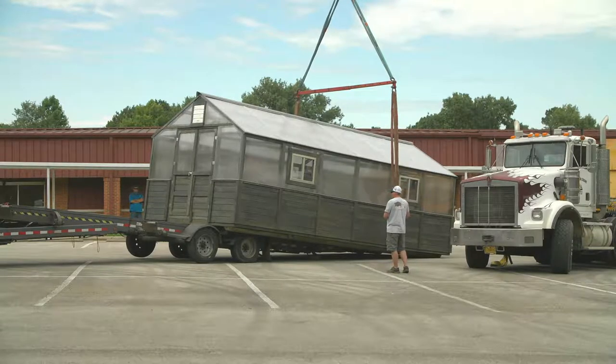They're also long trailers, and so most of the time we're not going to be able to get that truck and trailer right to the site where you want to put the greenhouse. Most of the time we've got to unload that greenhouse in your driveway or in your front yard and get it to the spot where you want to put the greenhouse.